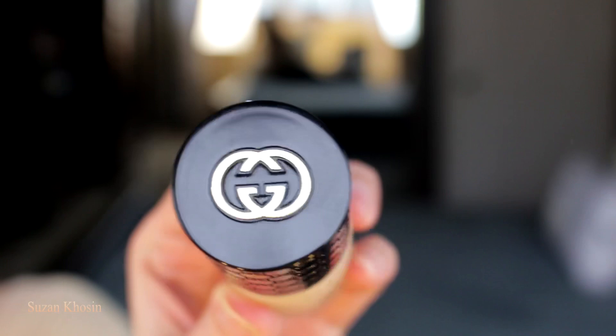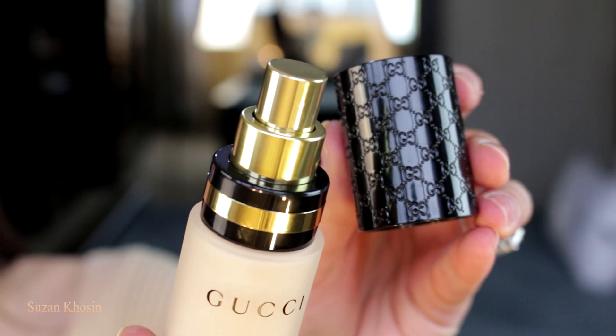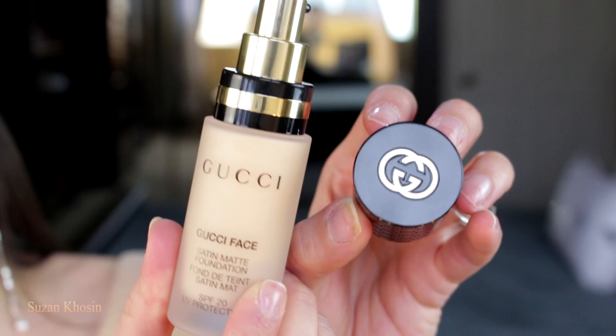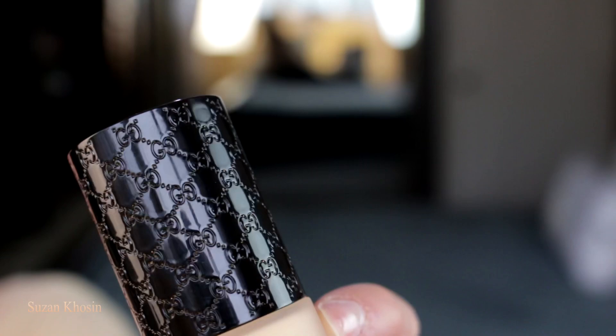Let's talk about the packaging. The packaging is super gorgeous and I love this heavy glass — it's a frosty glass bottle and this is the heaviest I've owned so far. It's very high-end and luxurious, and the prints on the lid are gorgeous. It has all that Gucci logo on it, and the pump is amazing too — it's all gold and very, very high-end.